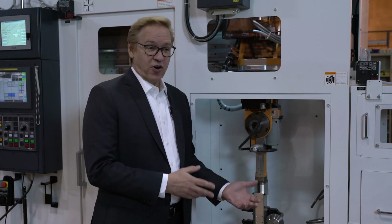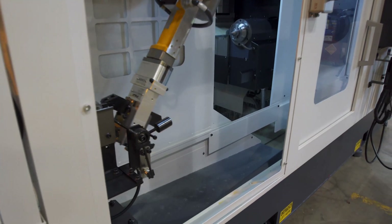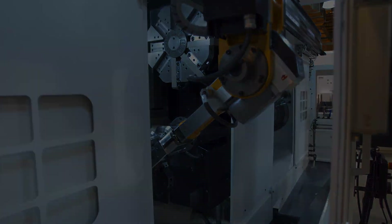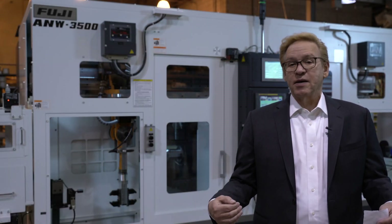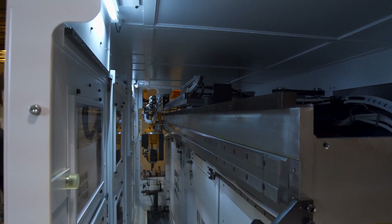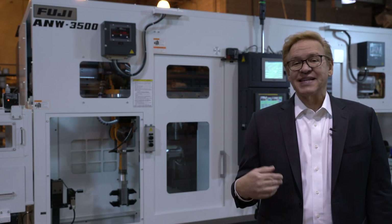Another feature of this vertical bed machine is the ability to do part flood wash and a rinse. It also has the ability for chip evacuation and transfer to the chip conveyor, which is centrally placed. This machine features heavy box way construction from cast iron. The weight of this machine is 18,700 pounds, which equates to robust heavy cutting and finishing on both spindles simultaneously.